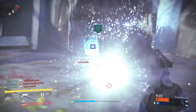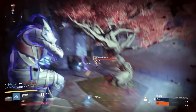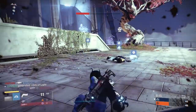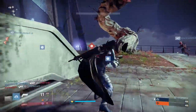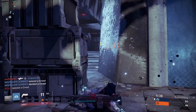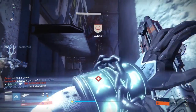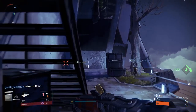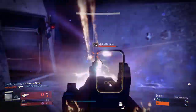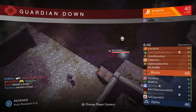I also tried fusion rifles on a lot of subclasses — Nightstalker, the Bowling Gun, Storm Trance, and the Void class for Warlocks. My favorite class to run with fusion rifles is definitely Shadestep on the Nightstalker hunter. The movements of the hunter, the double jump, and how you move around make fusion rifles really easy. And if you miss or fail to kill someone, it's pretty easy to get away or just Shadestep out. I definitely like running fusion rifles on Shadestep the best.